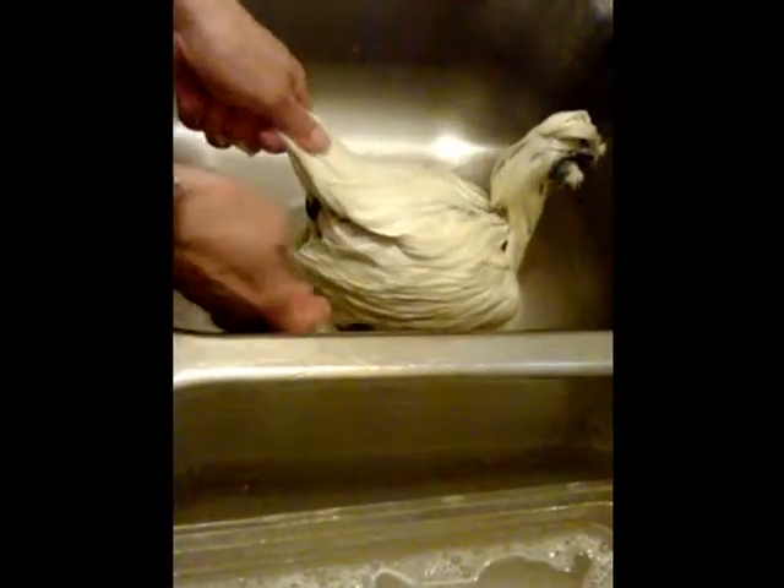Now we're going to dry her with a towel. We're going to get a towel and wipe her face, then take her somewhere to dry her.